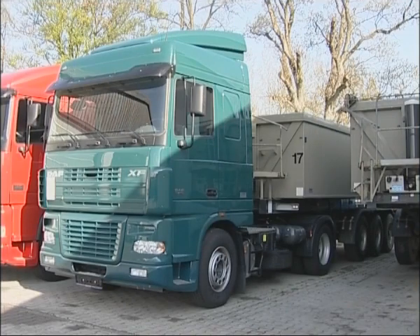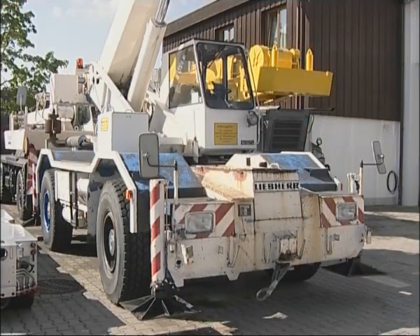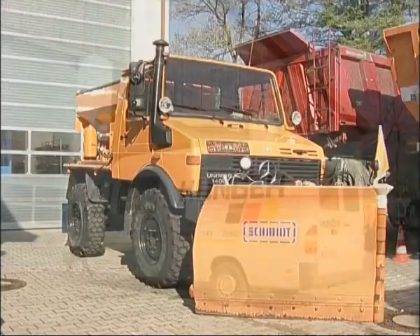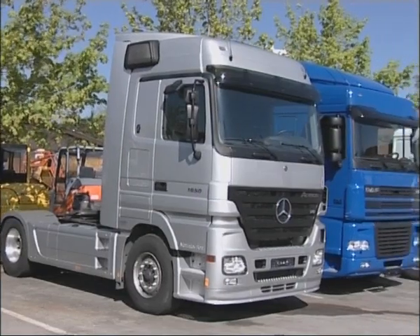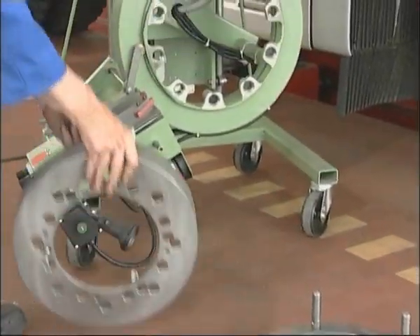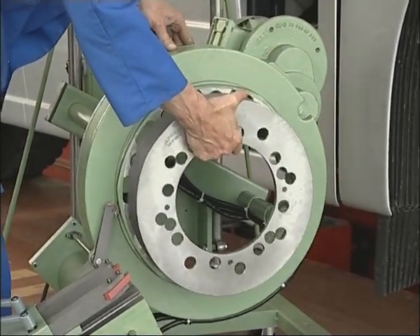This universal machine fits all types of vehicles: heavy goods vehicles, buses, trailers, special purpose vehicles, as well as factory trucks and all-wheel drive vehicles. For the majority of commercial vehicles with a wheel stud pitch circle diameter of 335 mm, the machine fits directly on front and rear axles. For all others, adapter flanges are available.